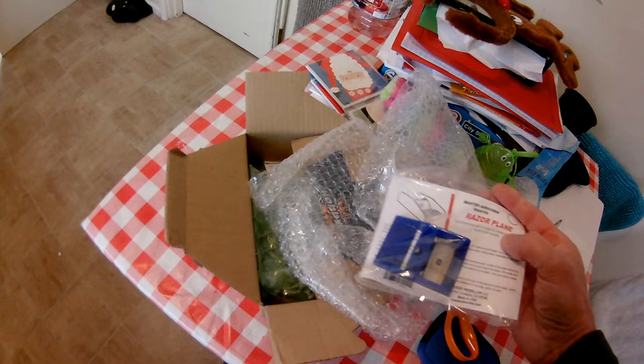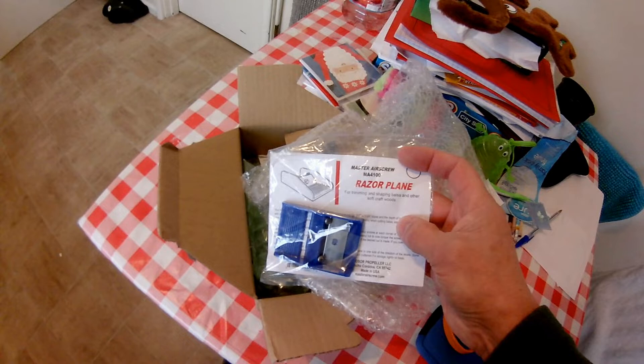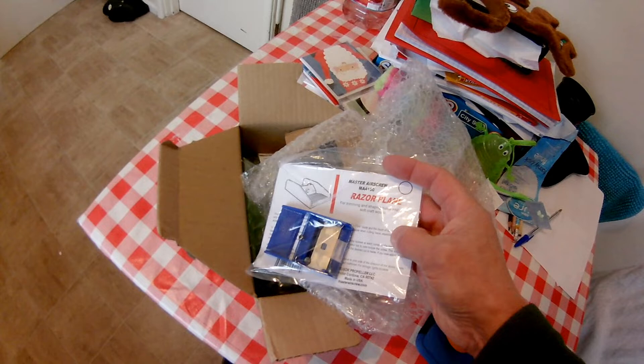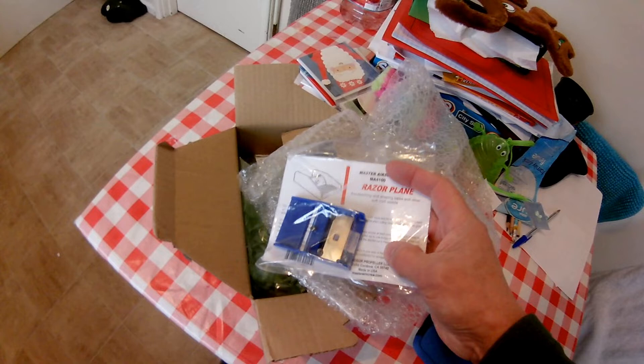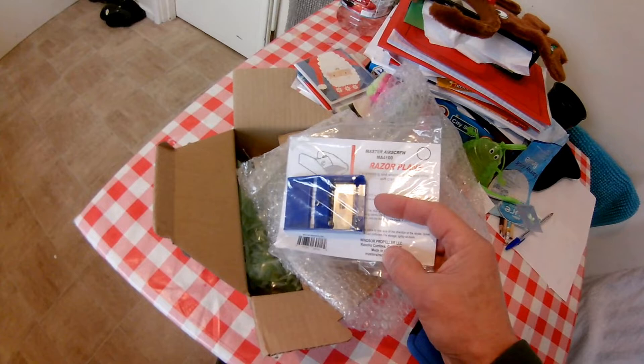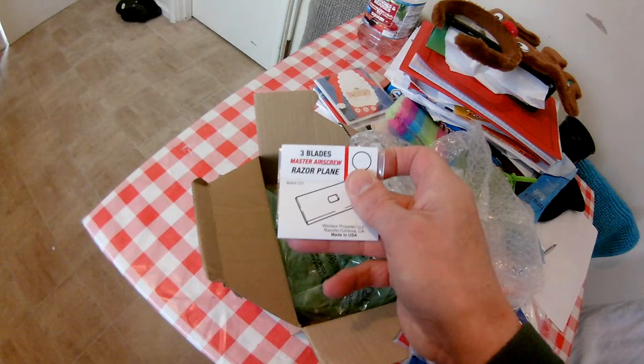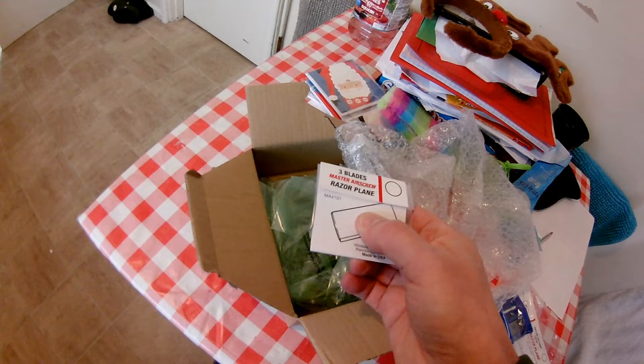So I've had to buy a new one. This was the cheapest I could find on Hobby King. All the ones on eBay were vintage ones like the ones I used to have and they wanted silly prices for them. Master Air Screw MA4100 razor plane, for trimming and shaping balsa and other soft craft woods. Windsor Propeller LLC, made in the USA. That razor goes under that screw. And then three extra blades I bought at the same time — only three, oh well.